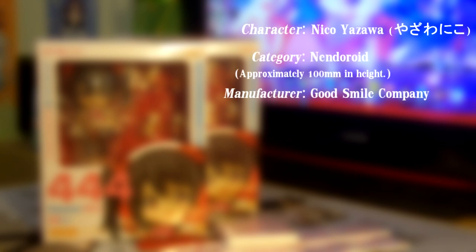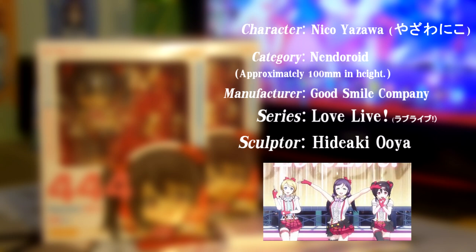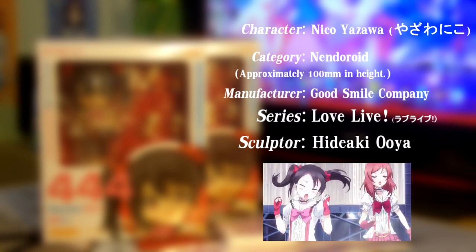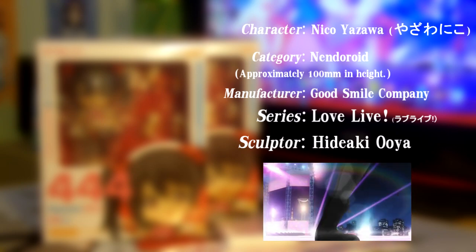Today we're looking at Niko Yazawa from the Nendroid line by Good Smile Company. The series is once again Love Live, and the sculptor for this figure is Hideki Uya. Just like the scale Honoka from Good Smile that I reviewed in my last video, the Niko Yazawa Nendroid is also wearing the outfit from the first opening of the anime. So before we jump into the review, as always, we're gonna take a look at the box itself.